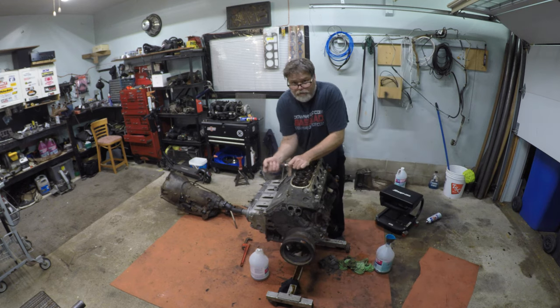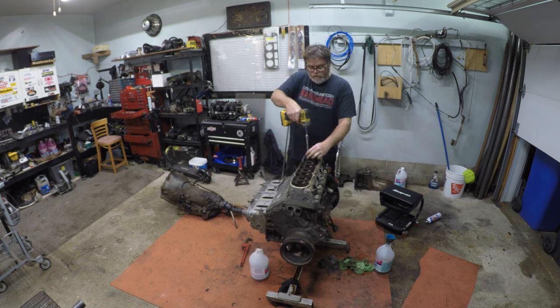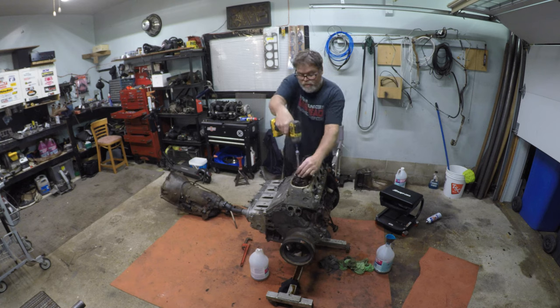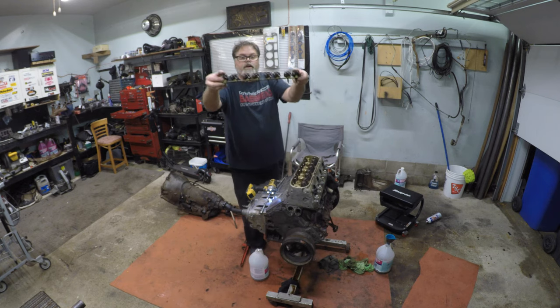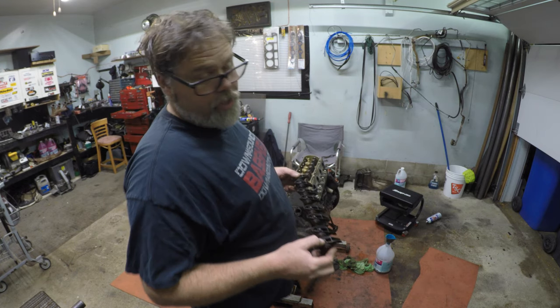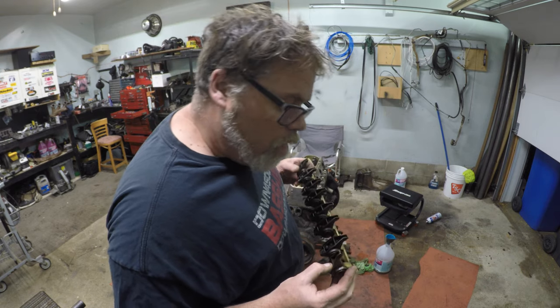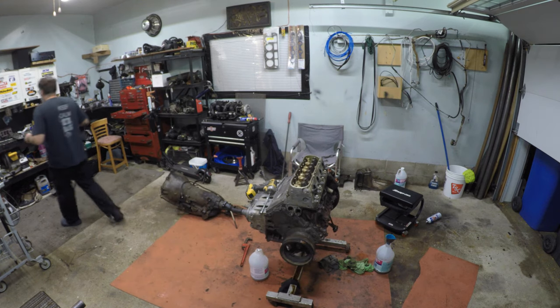Make sure when you're taking those apart you don't mix them up. See, the rockers come off in one set and you just need to remember what side they go on. And I just found this out — you don't have to do valve adjustment on the LS. They all have one spot they go in and that's it. How easy is that?